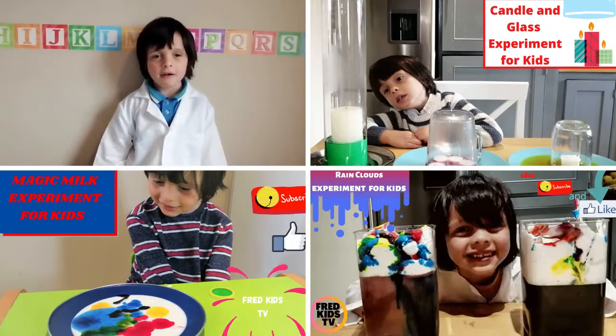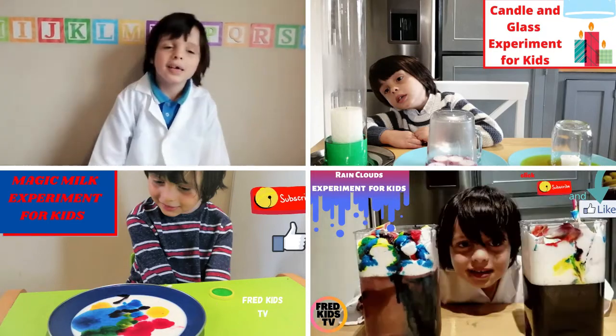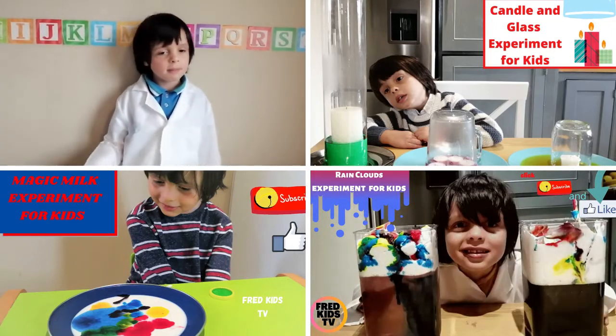Hi guys, in this video I have my top 4 science experiments.